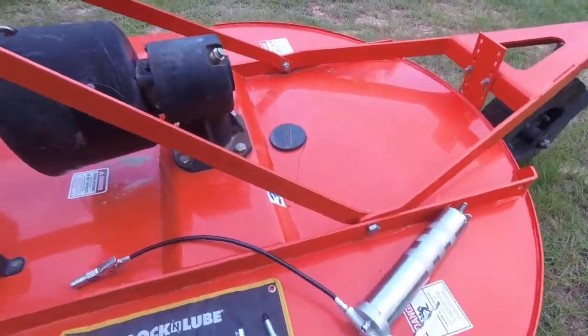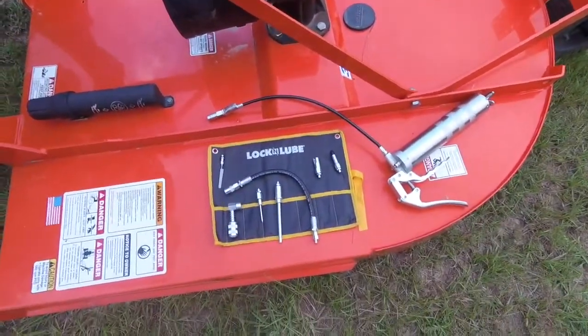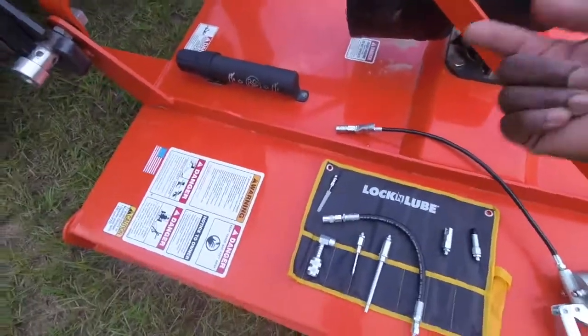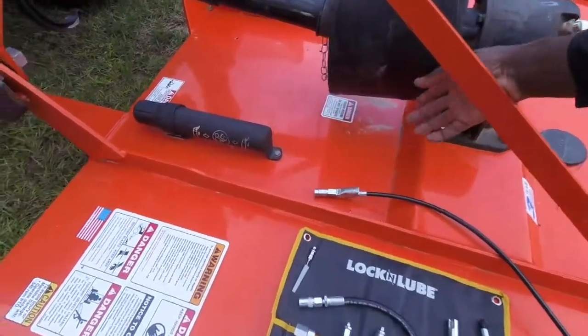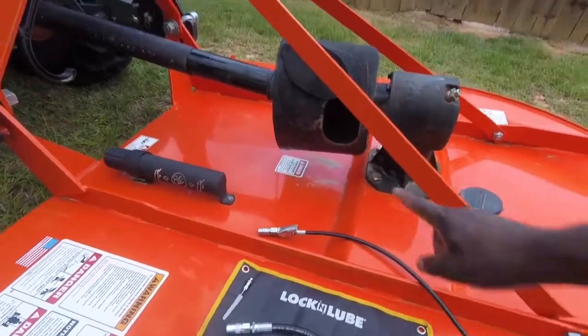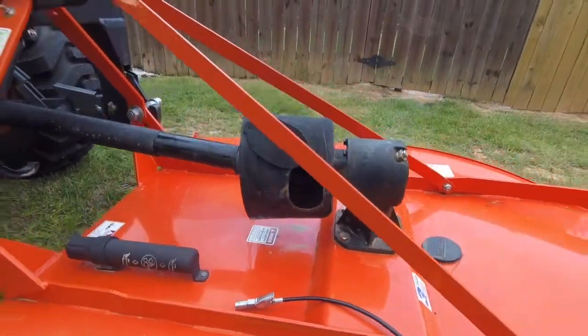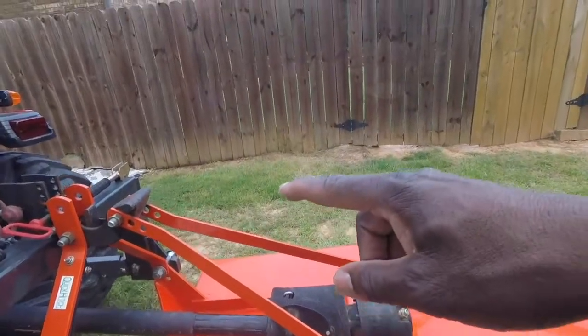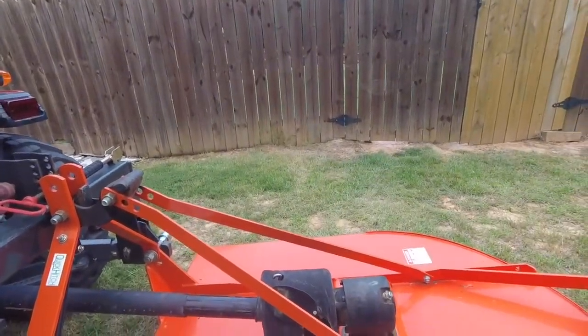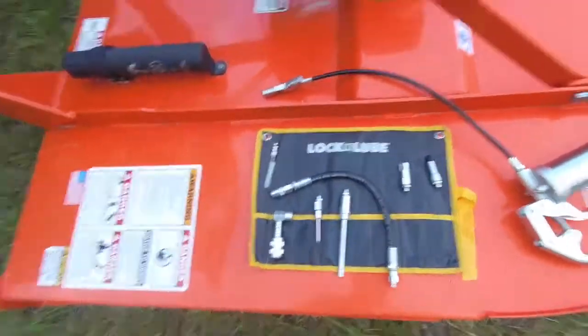Part of this review is about the Lock and Lube 7-piece kit — it is really really good. The reason I had to buy it, as I showed you with the one on the front, is also because of the grease fitting on the rear u-joint. The rear u-joint doesn't have the grease fitting on the 90 degree; it's kind of at an angle and it's hard to get to. That led me to buy this kit.